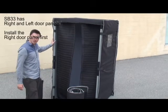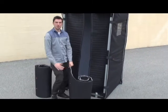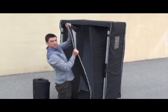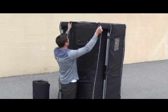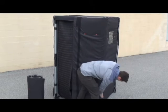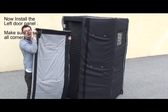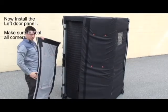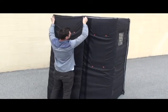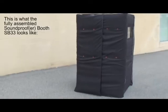Now that the sides are stabilized, we are going to put the doors on. This door has the velcro on the outside, which means it is going to go on the right side so the other one can attach to it. Pick it up and hang it up. This strip is going to match up with this strip. That's it.